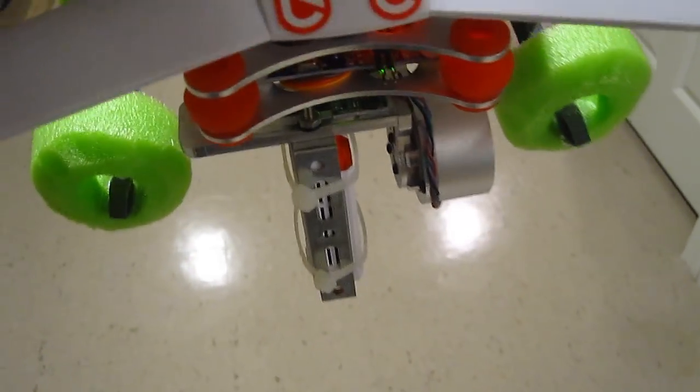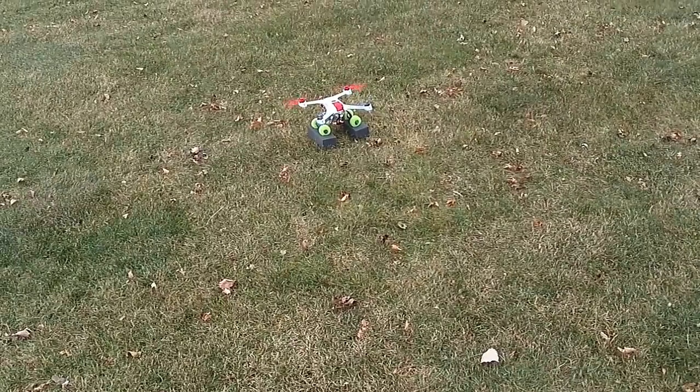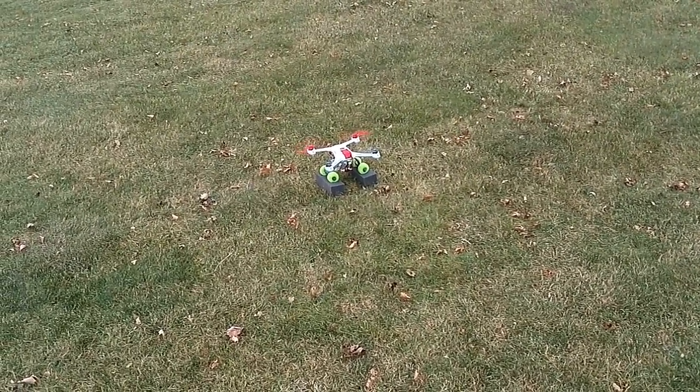I have to tell you, I'm impressed immensely with the way this camera gimbal works, especially for the money. So let's take it out for a flight and check the radio, the shark, the speed controller, and the gyro gimbal all at once. Here we go.